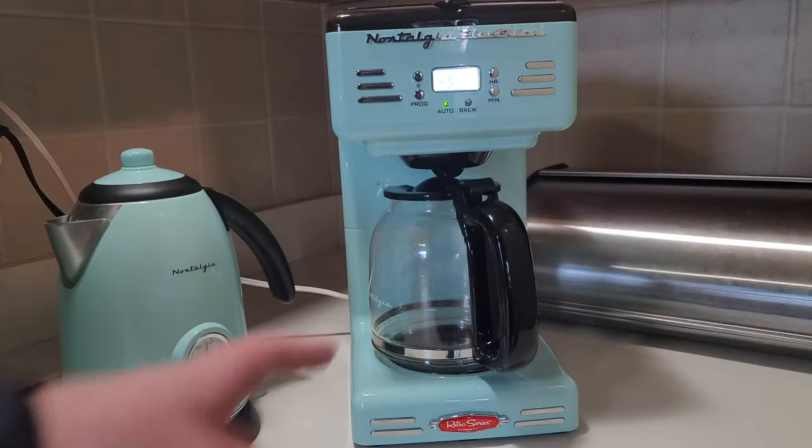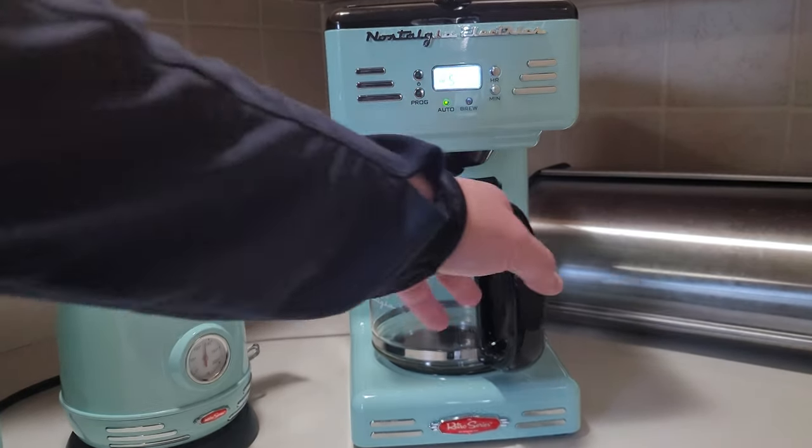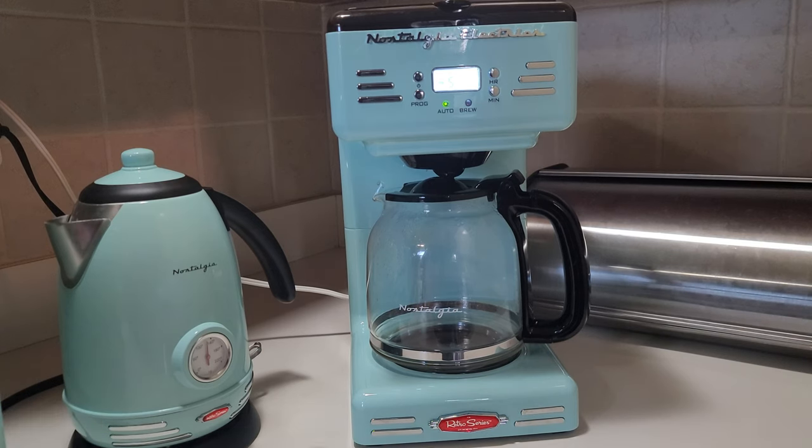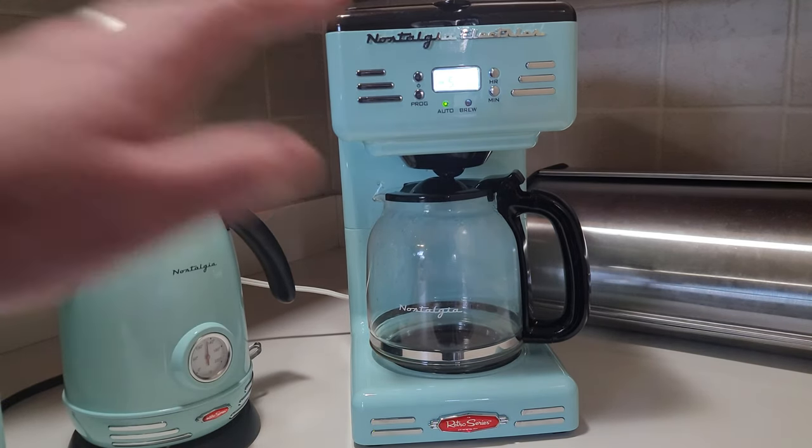Thumbs up. We've had the coffee maker for almost a week now, and we use it every single day. I use the auto function every day. It's worked great — no spilling, no mess. Looking at the earlier part of the video you can see there were stains on the counter from the old coffee pot that spilled all the time. This one doesn't spill at all.